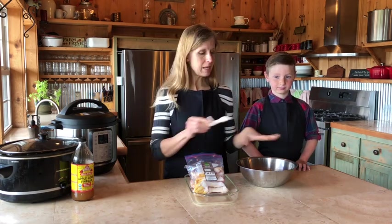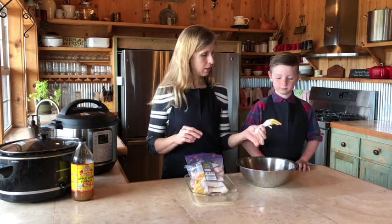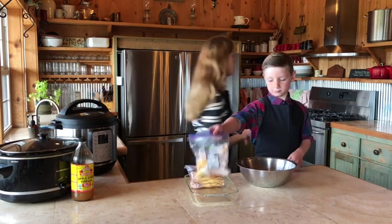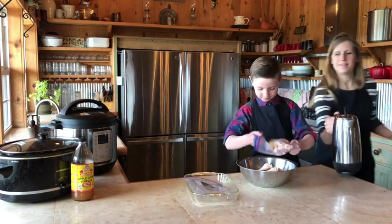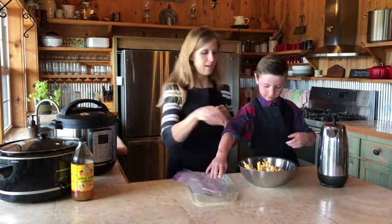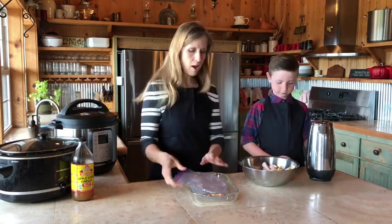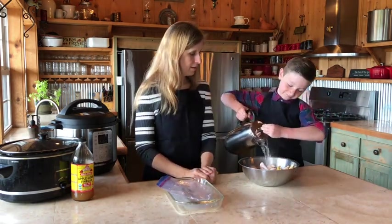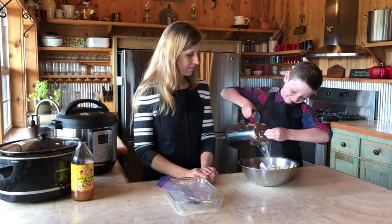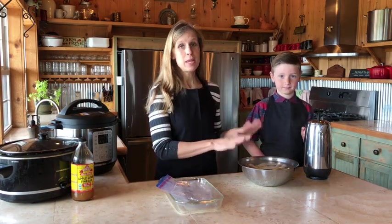We're going to put all of our chicken feet into a bowl and then pour hot water over them and let them sit for five minutes. We'll get them all down in the bowl and pour enough hot water over the chicken feet so that they're covered. We've got our chicken feet covered in hot water and we're going to let them sit for five minutes and then they'll be ready to peel.